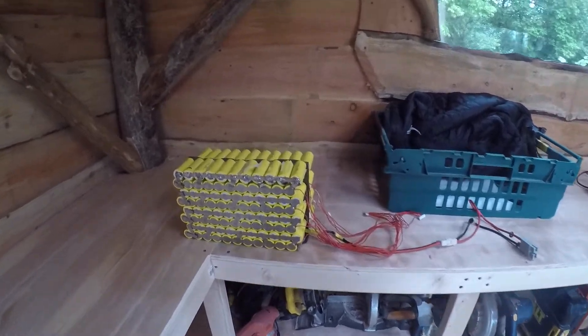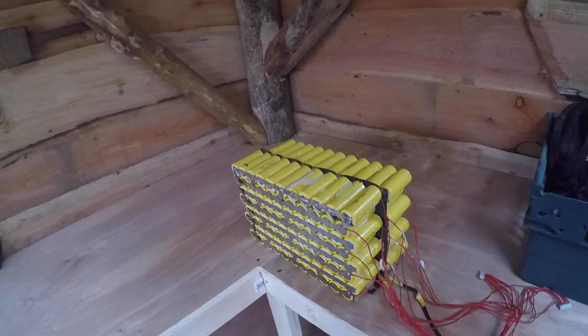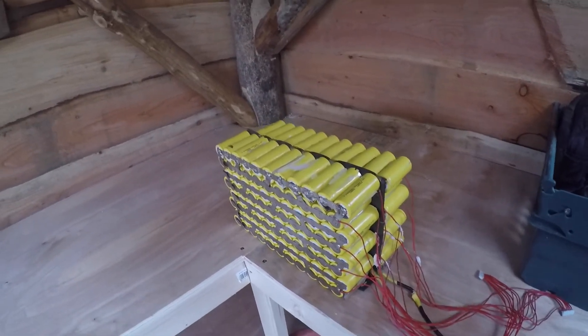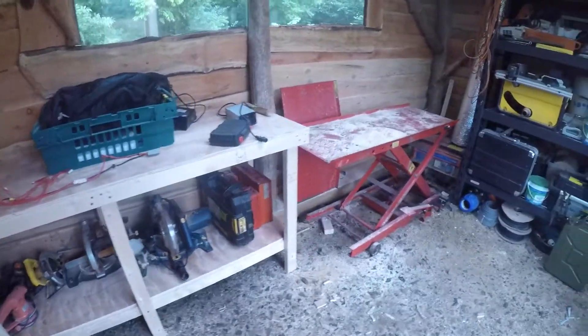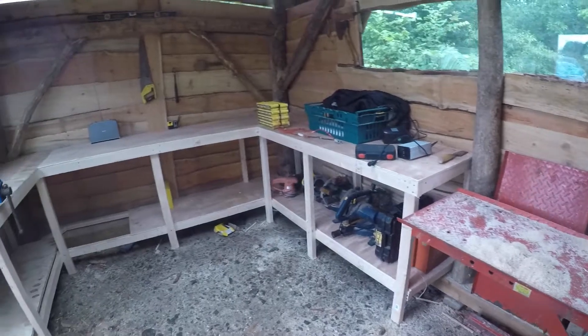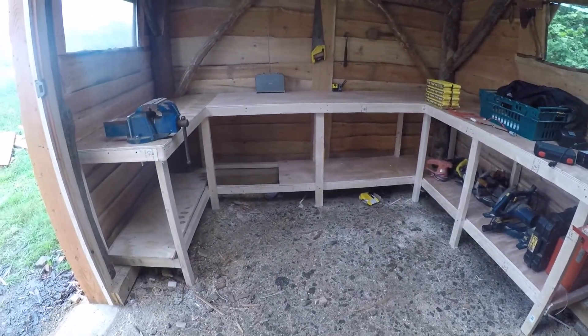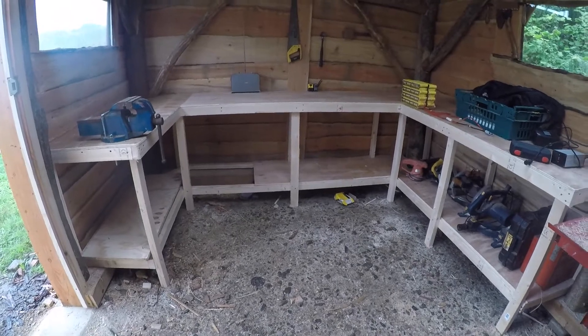I've got some steel and stuff already — I'm going to be cutting up some small pushbikes, welding it all together as a complete custom build, doing all that from in here. So that will be a winter project. Lots to come, and I hope you'll stick around and wait for those — just a quick update for you.